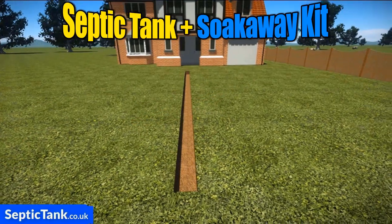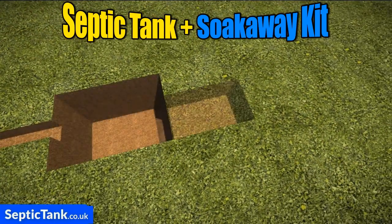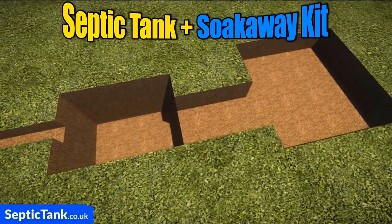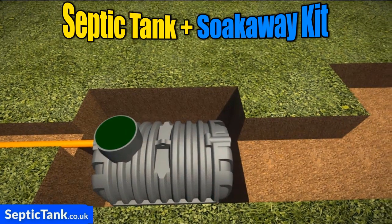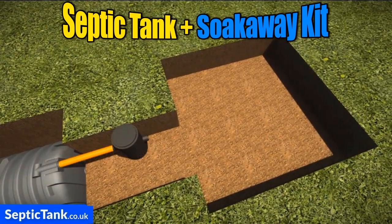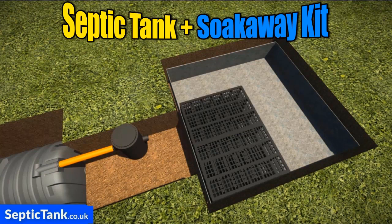First, just dig a trench then dig a shallow hole in which to put the septic tank. Once you've done that, dig another hole for the inspection chamber and another one for the crates. Then just place the pipe in the trench, the tank in the hole, then place the inspection chamber on the outlet side of the septic tank and then place the membrane into the hole.